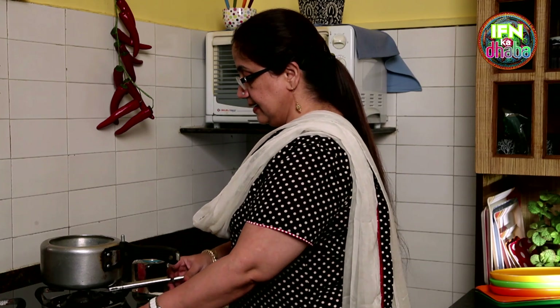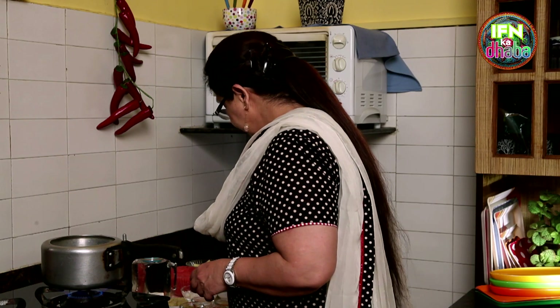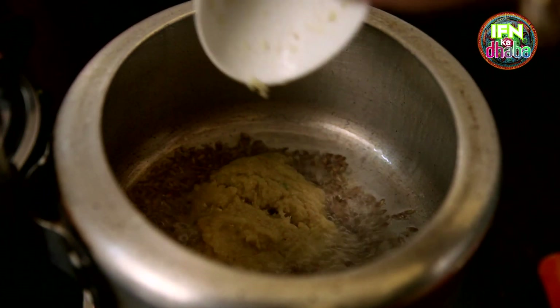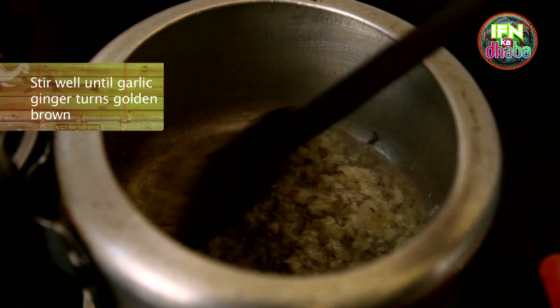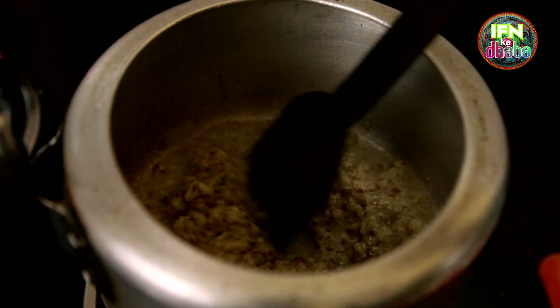So now we light the gas and let's get cooking the Cholia Alu Gravy. First I add in the 2 tablespoons of oil. Now since the oil has become hot, I am going to add in the jeera. Now that the jeera has started spluttering, I will add in the garlic ginger paste. Waiting for the garlic ginger to turn a little golden. Now getting the fragrance of the garlic ginger being cooked, so I am going to add in the puree.